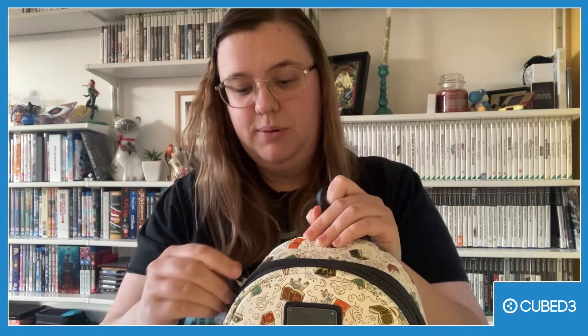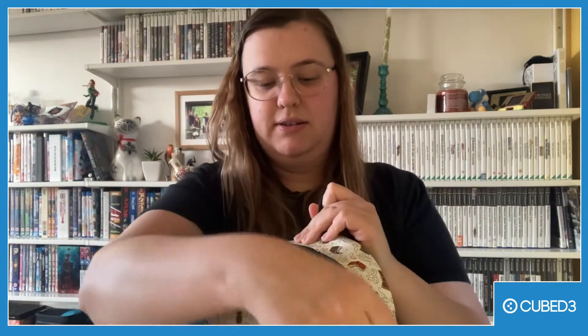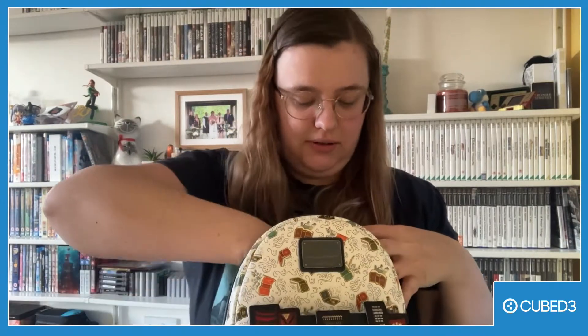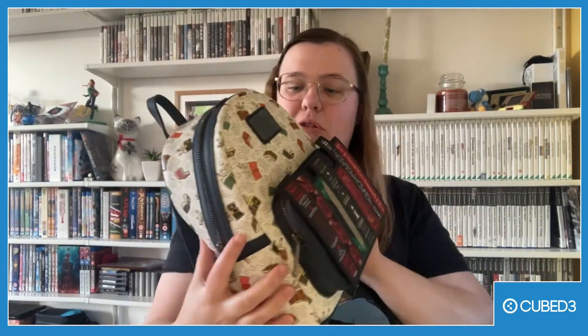I've not actually looked into this yet so this is new for me as well. I can open it up and it's like filled with paper. I'll take the paper out — it's a lot of paper. You know how it kind of looks really small? I think the inside actually can pack quite a lot.